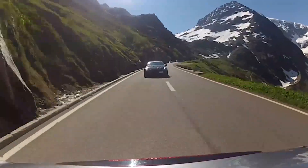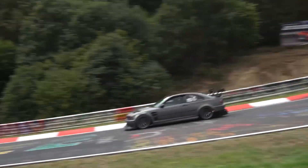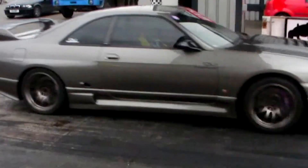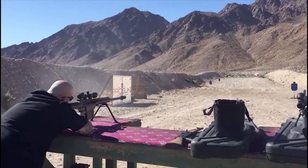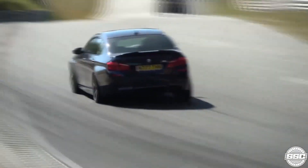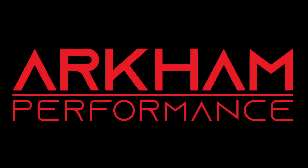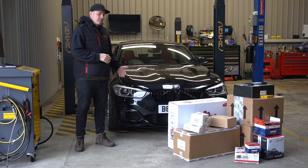Let's get started. Welcome back to the channel guys. Welcome to Gareth's M140, our customer.